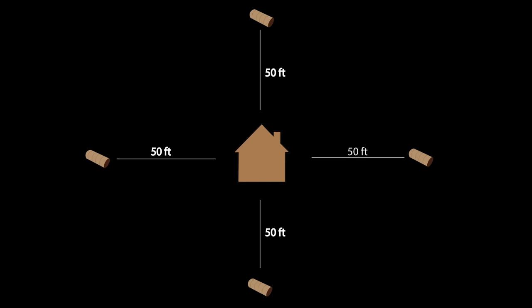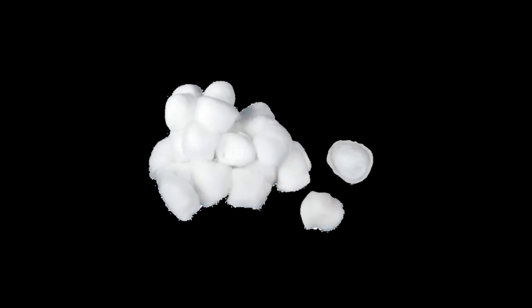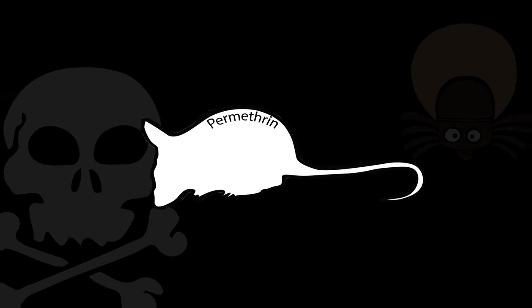So if we place a tube every 50 feet around our house, we can be pretty sure that a mouse from each den will find the tube and bring the cotton back to their nest. So when they bring this permethrin-soaked cotton ball back to the nest, they get the permethrin all over their bodies, which not only kills any ticks that are on them, but also any ticks that will hop on them for weeks to come.